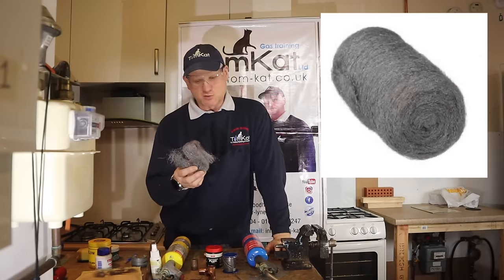After cutting the pipe, use a deburring tool to deburr the inside of the pipe to stop any flow restriction from the burr. I need to clean the new pipe end again with wire wool, not a rag. Then I'll do what the manufacturers tell us — apply the flux onto the pipe, put it in the fitting, give it a twist. Job's a good one.